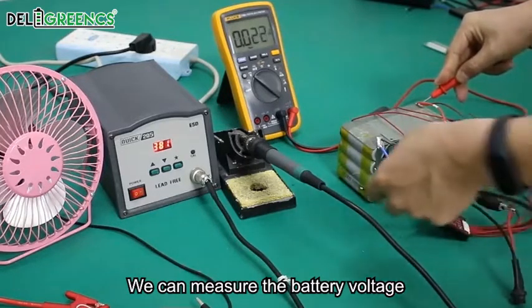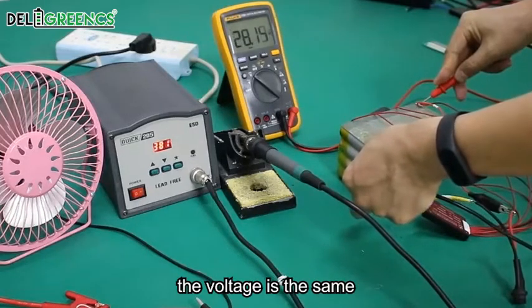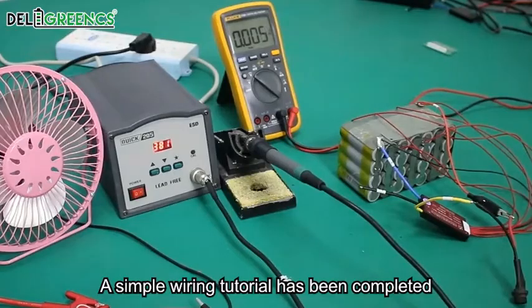We can measure the battery voltage and then measure the discharge voltage at P-minus. The voltage is the same because P-minus and C-minus are interconnected. A simple wiring tutorial has been completed.